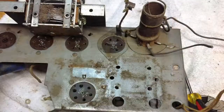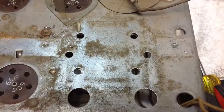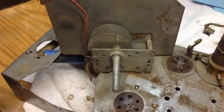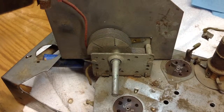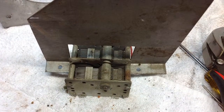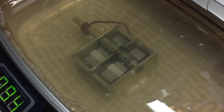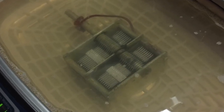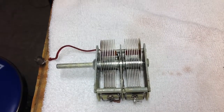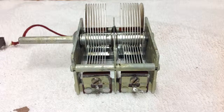The tuning condenser was in real, real bad shape. You can see it here — it's been removed from the chassis and being prepared for a nice soaking in Evaporust, before running the variable condenser through the ultrasonic cleaner for probably three, four, five, six good cycles. Here's the condenser after removing it from the Evaporust and the ultrasonic cleaner.